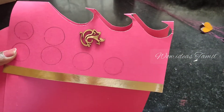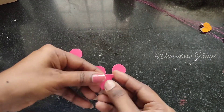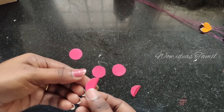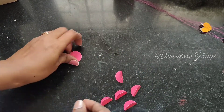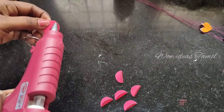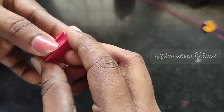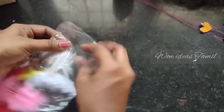Now we have to add the pink color imitation. I fold the whole circle and apply the glue. If you have a glue gun, you can use it. I will use it for a few minutes.